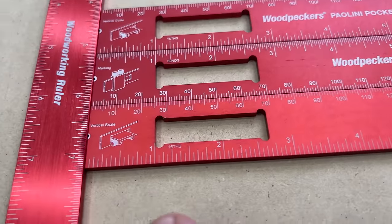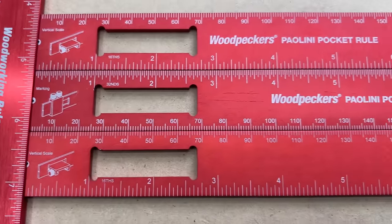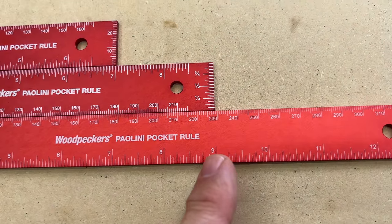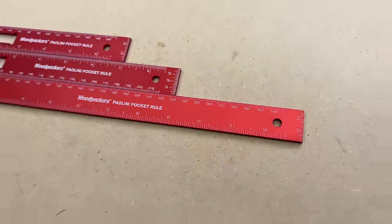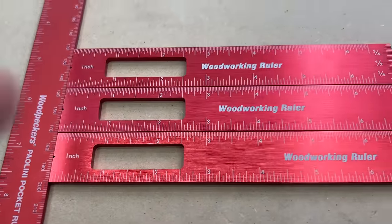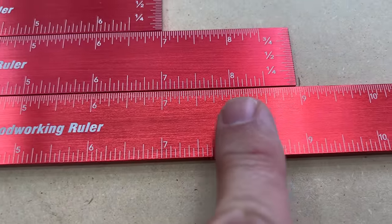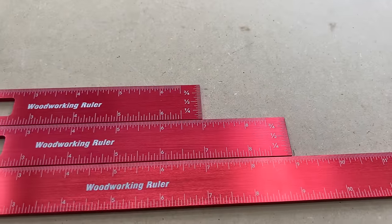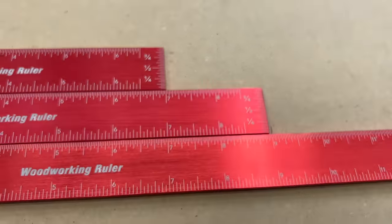One thing I've always appreciated about Woodpecker's is their attention to accuracy. I've got the Amazon version lined up so they all start at the same spot, and all the way across — doesn't matter which one — they all line up perfectly. Six inches is six inches. And then you can take it all the way out to eight inches; they're all exactly the same. Now, the Amazon version lined up against the Poloni pocket rule: these two are virtually the same all the way through six inches. However, out at eight inches you can see this one is slightly longer by just a fraction — a half of a millimeter or something like that.